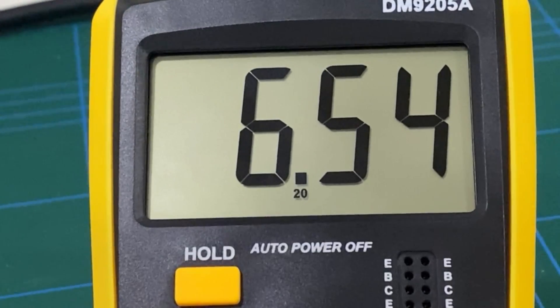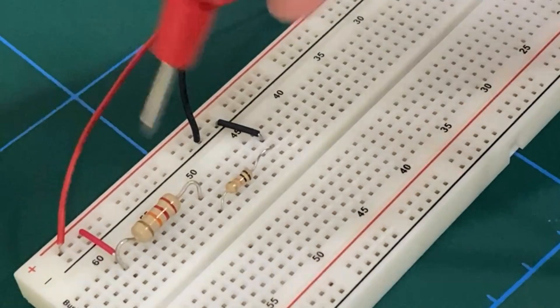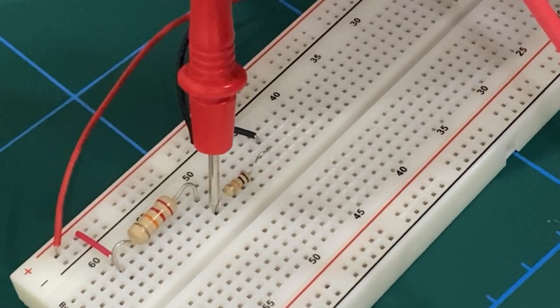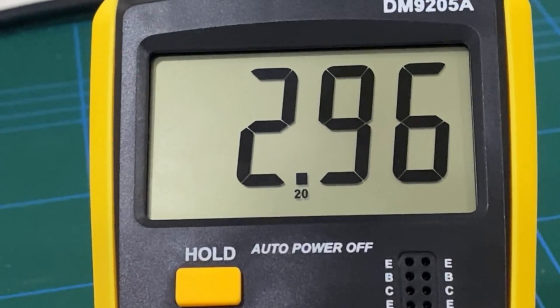To measure the voltage across the 10 kΩ resistor, we connect the multimeter in parallel: the positive red lead to node B and the negative black lead to node C. We've connected the multimeter in parallel and get a measurement of 2.96 volts across the 10 kΩ resistor.